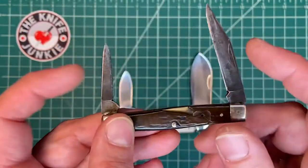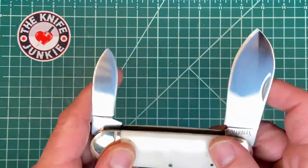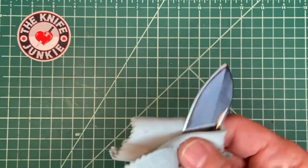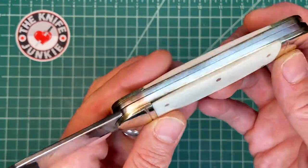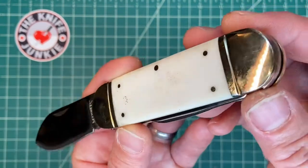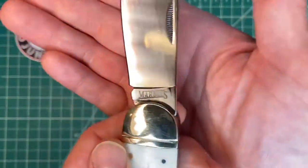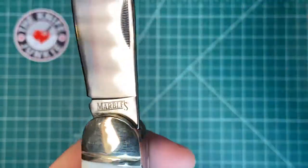I've always been fascinated by this pattern and they're pretty hard to come by. I recently went on a little Rough Rider kick — I wanted to check out Rough Rider. A lot of YouTubers that I know and respect like Rough Rider knives, so I decided why not drop 70 bucks and buy five or six of them and check them out. And in doing so I picked up this Marbles as well.